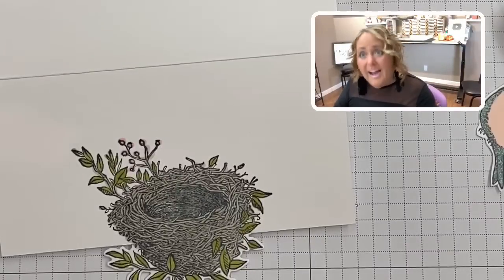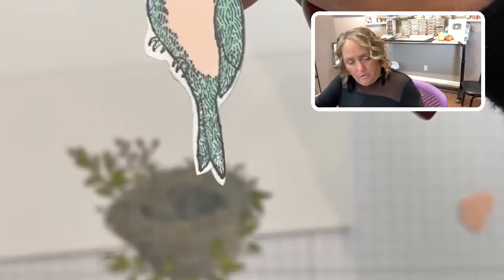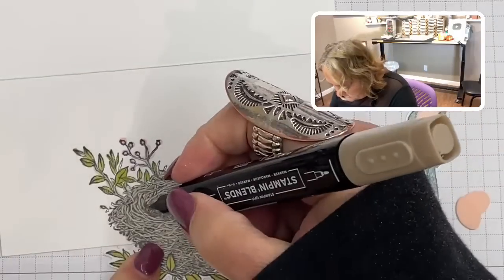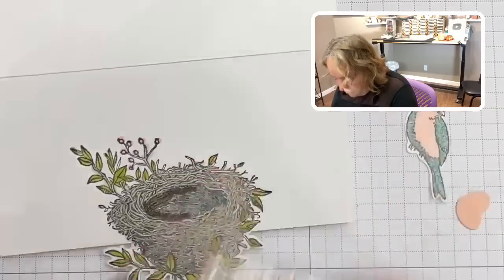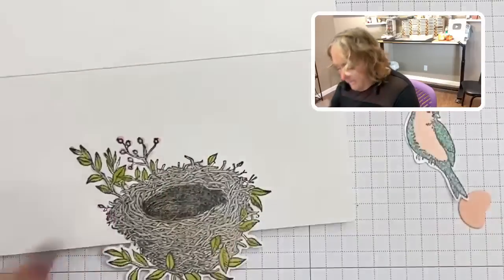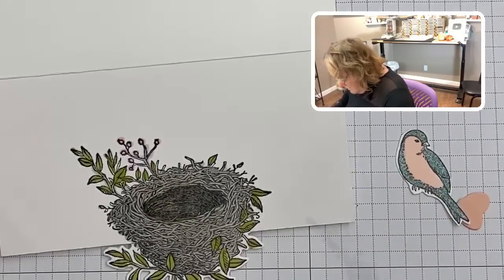Putting picture-in-picture back. I cut out my eggs and I'm going to put two of them on a mini dimensional. I did cut out my bird and already colored it with pool party and petal pink, tying all the colors together. Taking crumb cake dark to darken up the center of the nest, just going around the edge a little, and then going back with crumb cake to darken it up even more. Then we're going to pop those eggs up on mini dimensionals.